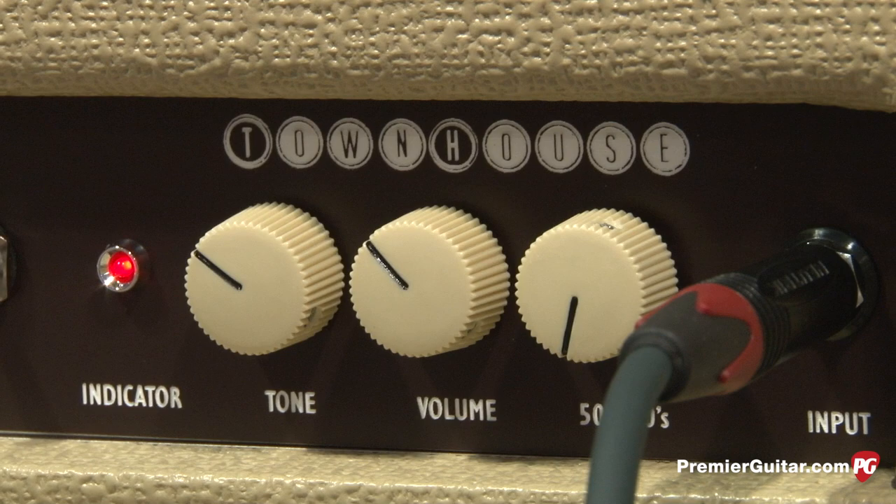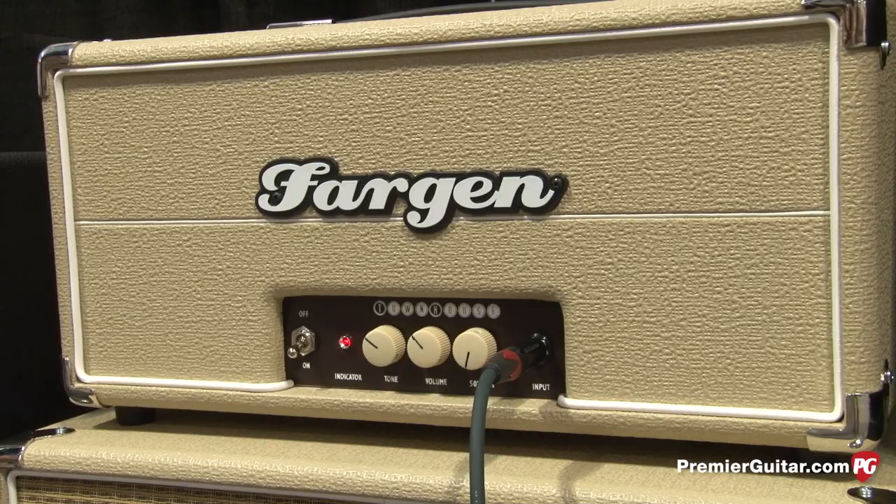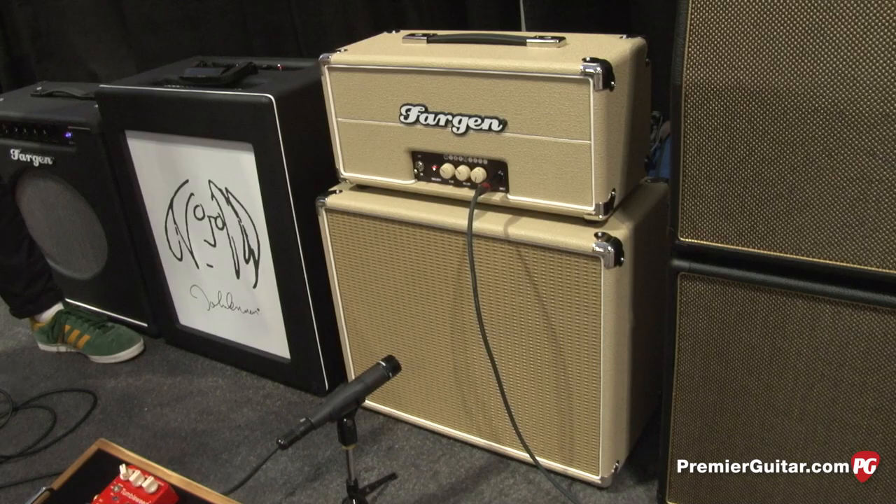Now, we only heard that for about 20 seconds, but Michael's over here playing an SG with humbuckers and that didn't sound like humbuckers driving a 5 watt amp. That was still pretty clean, pretty snappy. How'd you do that? Well, I built in a little extra headroom.